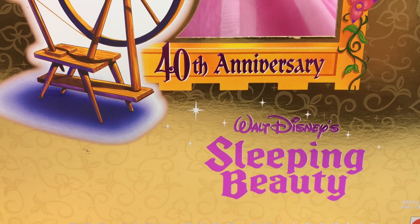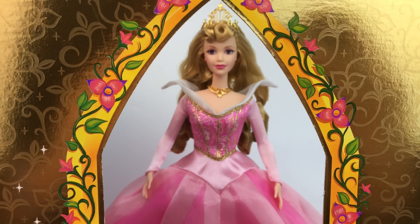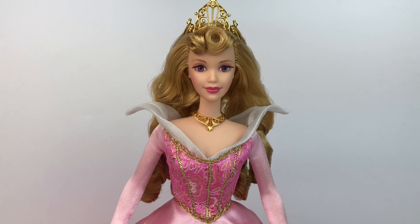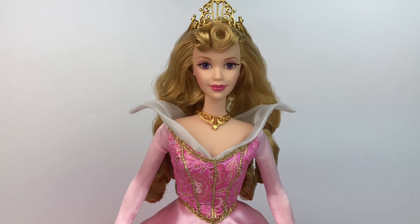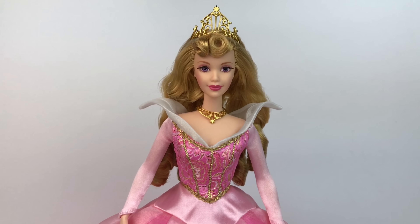Her shoes are pink and they're very, very pretty — very nice.